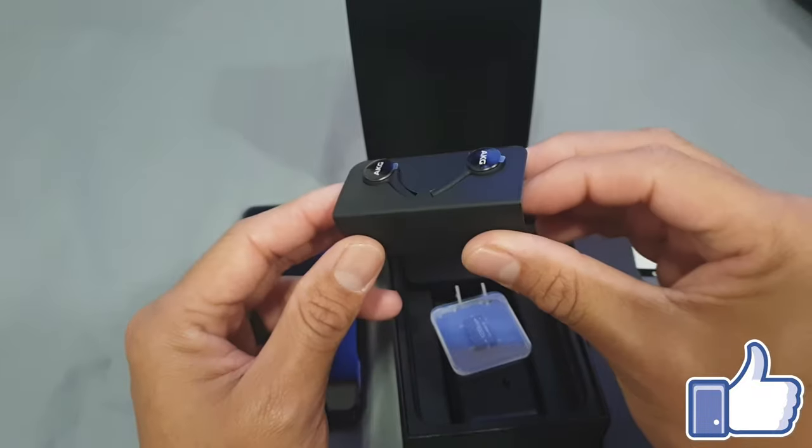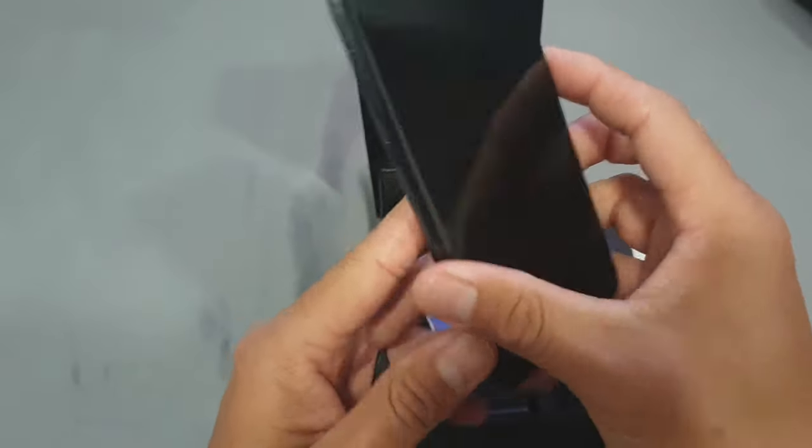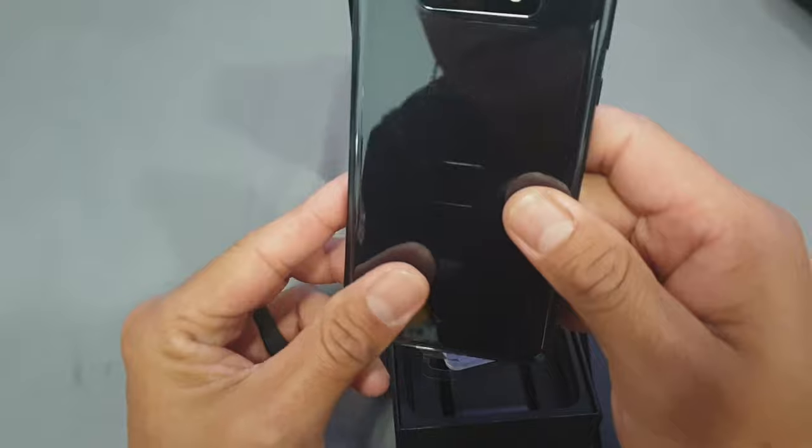I'm actually going to keep this sweet and short. Awesome new phone, trying to get away from the curved edge, which I like. My wife recommended me getting the S10e.